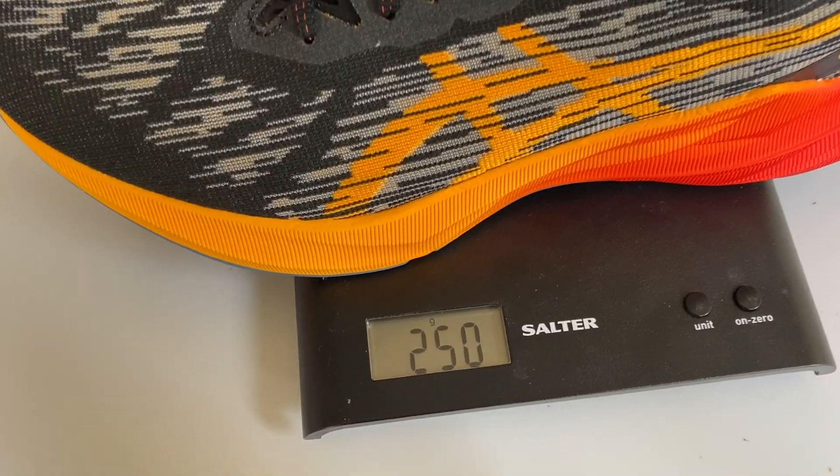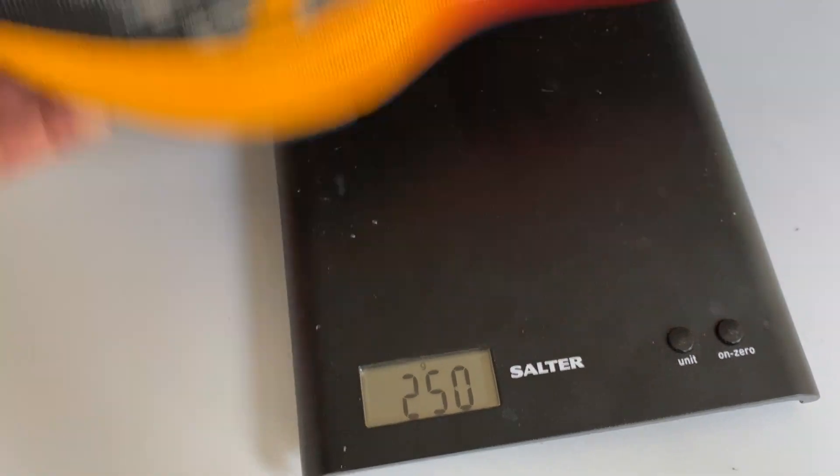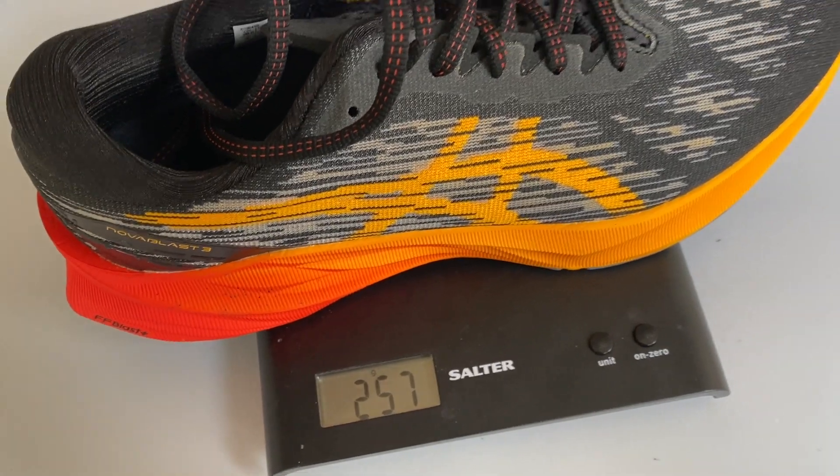The weight has come down a fair bit. The Nova Blast 3 weighs 250 to 257 grams in my UK size 9 — that's the difference between the two shoes I have — which is basically 8 ounces or just under, whereas the Nova Blast 2 was 289 grams in my size.